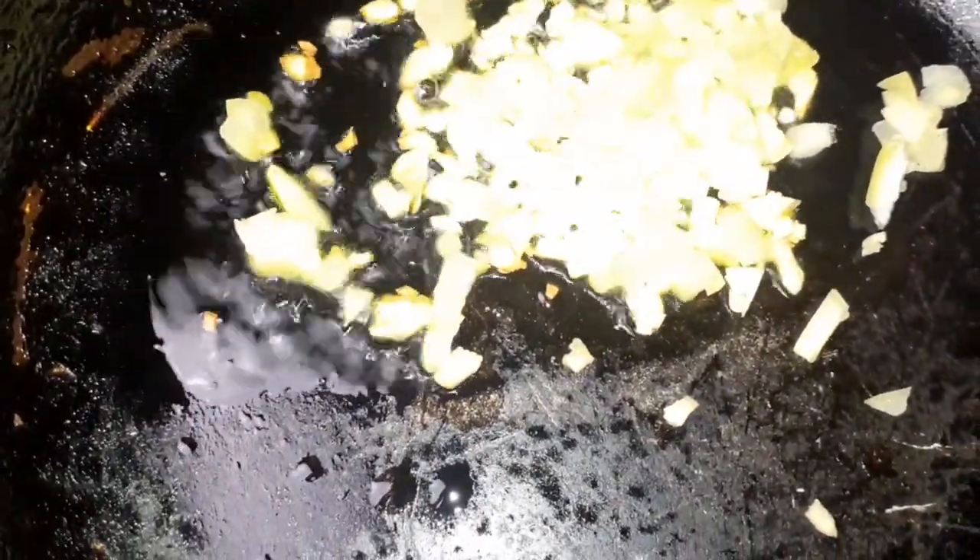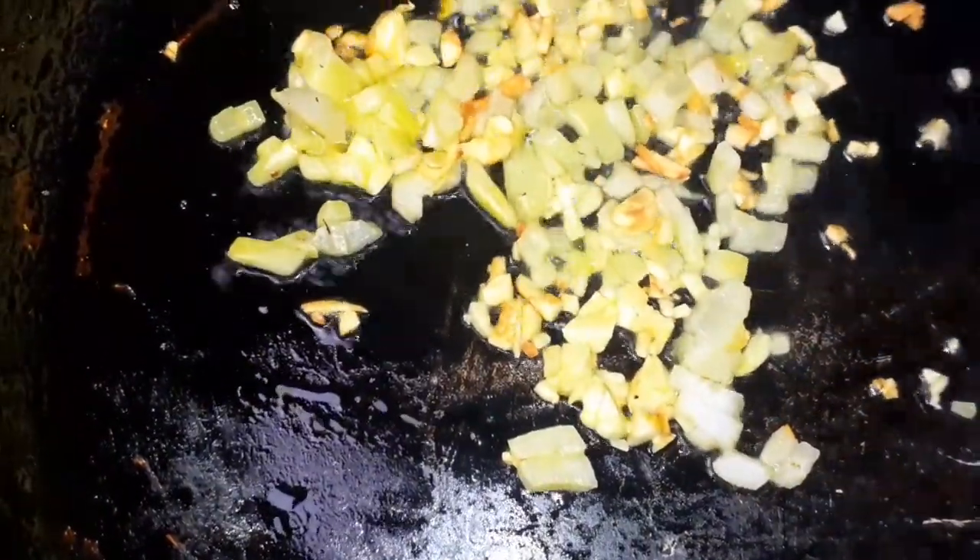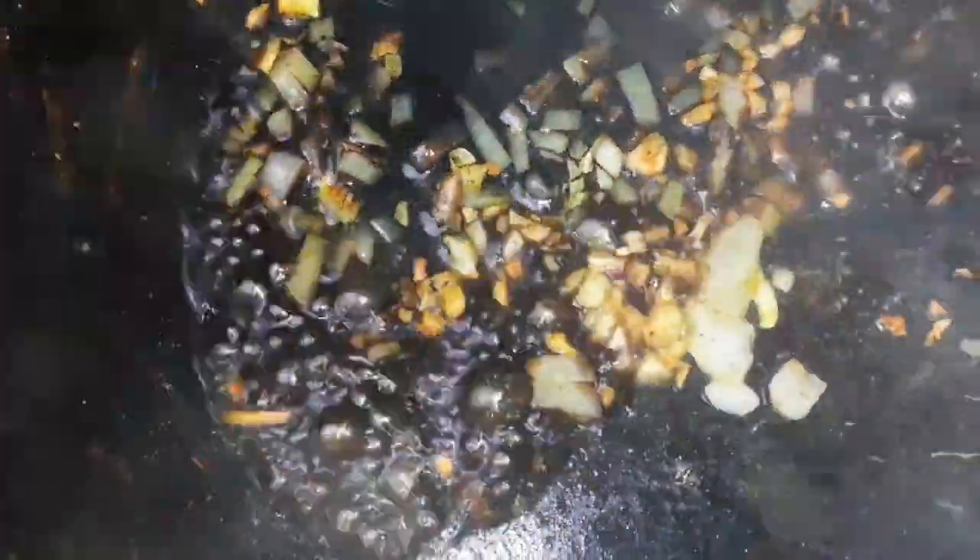The pot is gonna heat up really fast because we were just toasting and that caused the pot to heat up. So we're just gonna add our garlic — see that. Then the onions. The aroma coming from this is a perfume for the kitchen, guys.